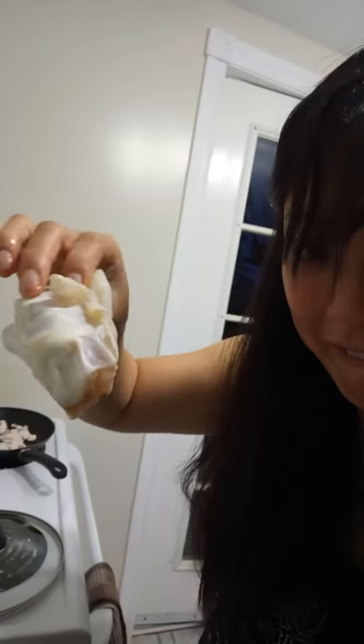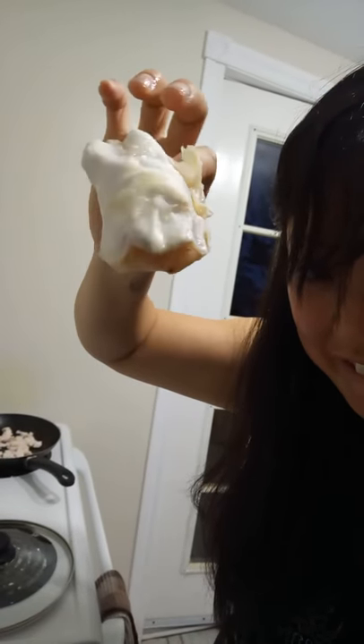The cod tongue isn't really like the tongue — it's more like the inner part, like the cheek kind of part. They're not like the tongue tongue, but anyways they just call them that. Gelatinous goodness, yeah.